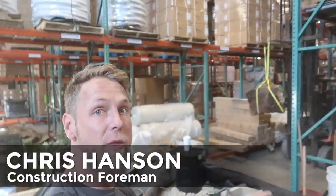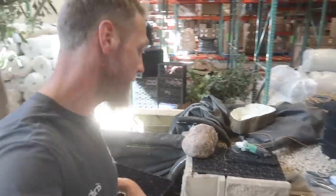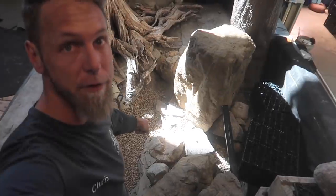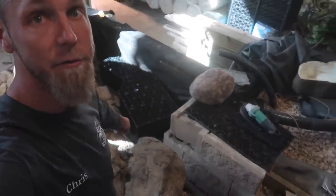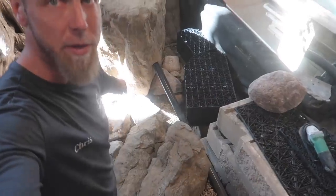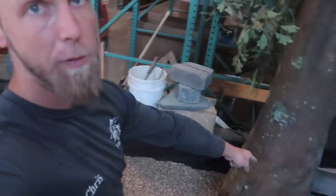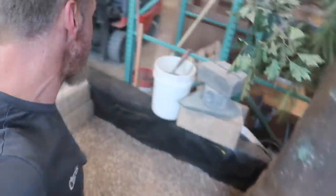We have got all of the fake rocks now concreted in, rebarred — everything is nice and secure. You can see we have all of the slate work done behind me. We went ahead and started to fill the bottom with gravel. We also have our preliminary jet line, which will help with water circulation not only here but also all the way around into Woody's area down here.